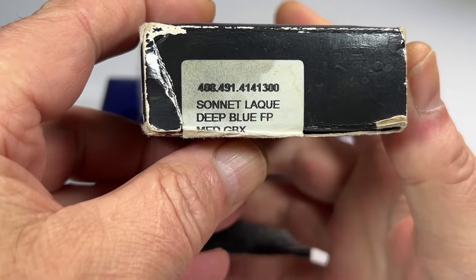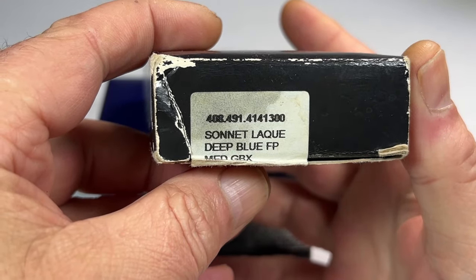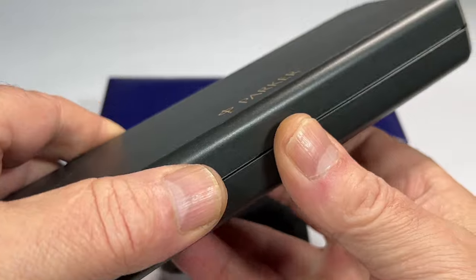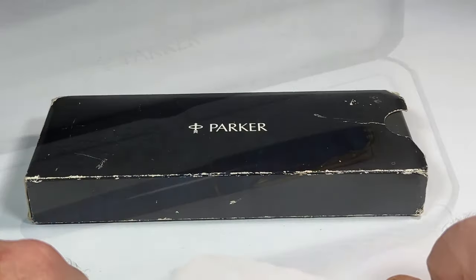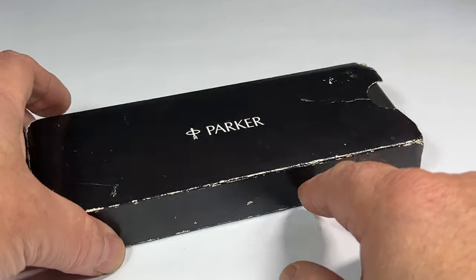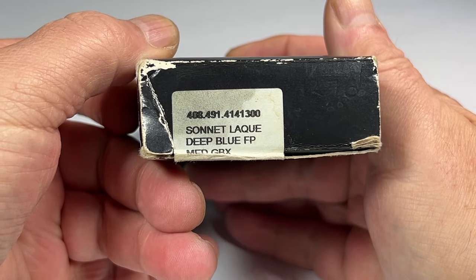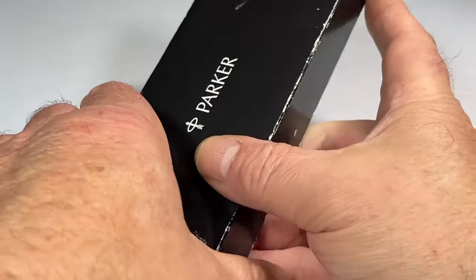Interesting one, this one — look at that. A Sonnet deep blue fountain pen. It's actually quite nice, this one. The colour is absolutely gorgeous. And here's that same pen once again. It comes in the original outer case, a little bit on the tatty side as we showed you. We've got a Parker Sonnet deep blue fountain pen.